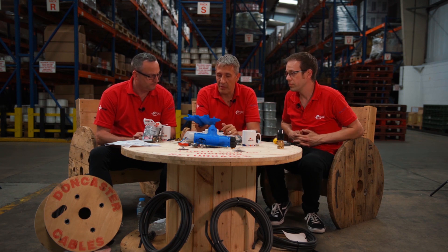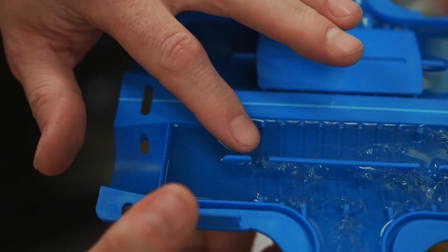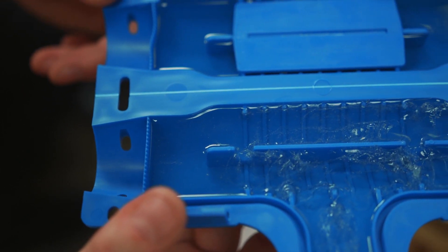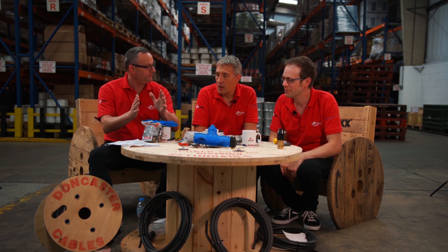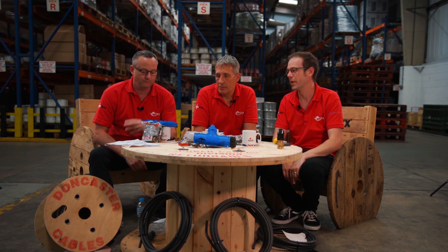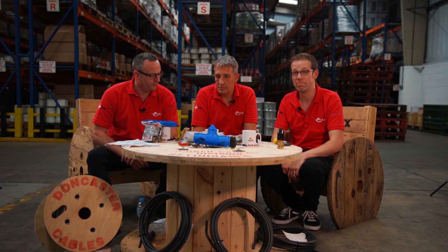In theory, it's a great product. Resin joints can be a hassle — you've got to wait for them to go off. Fundamentally, Wiska and the Shark Gel technology is excellent. I just personally need a bit more information before I would install one, bury it, and feel comfortable I'd hit all the specifications. Ideally, we'd like Wiska to get in touch and give us a bit more information on that one.